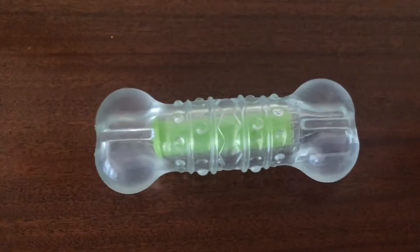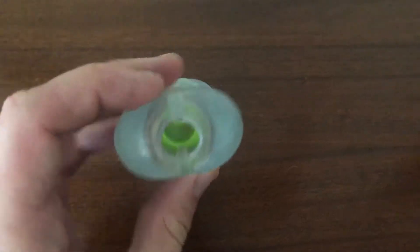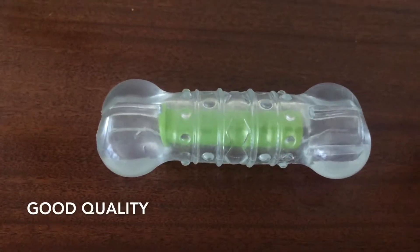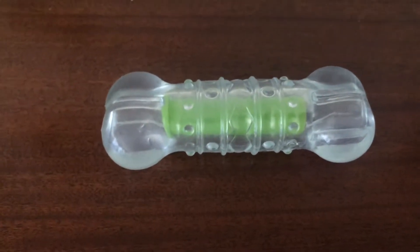For him it's perfect — something he can crunch on. He really goes at this thing a lot and it's still completely intact, probably in just as good condition as when we got it, which is pretty impressive. It hasn't broken, hasn't snapped, or anything like that.